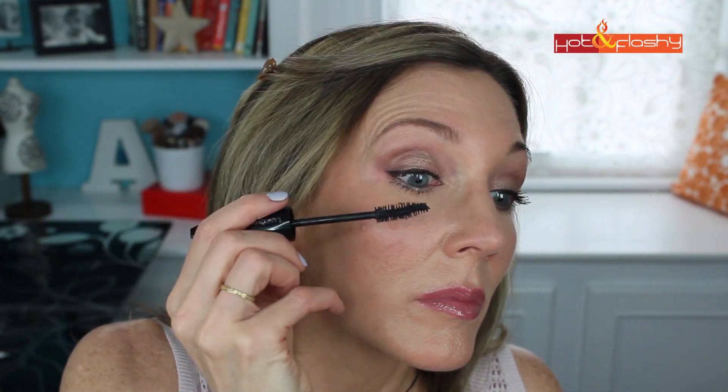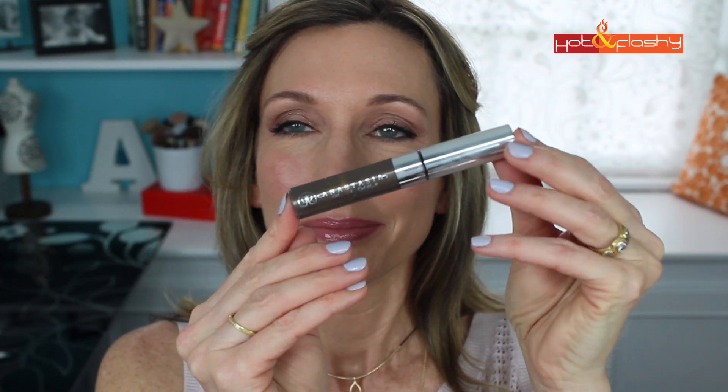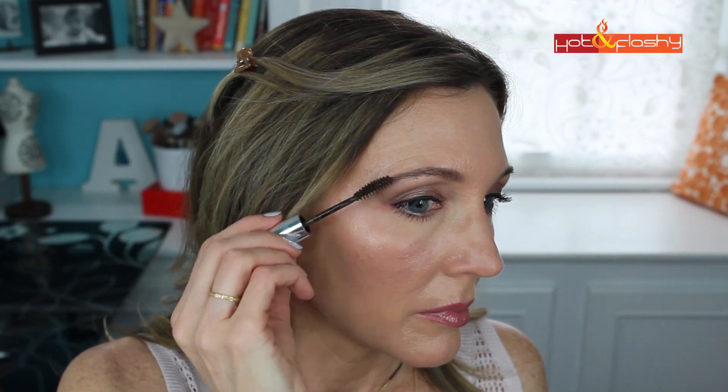If you prefer false lashes you can put them on now. Just to frame out the face a little more I'm going to add a little tinted brow gel — this is Anastasia Beverly Hills Tinted Brow Gel in Granite. Before you go out, always check all your makeup in your 15x mirror, correct any mistakes you may have made, dust off any fallout, and the eyeshadow look is complete and you're ready to go out for the evening.